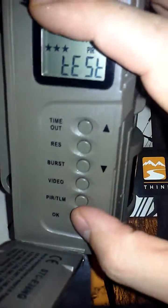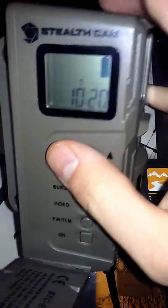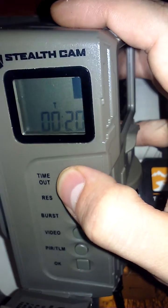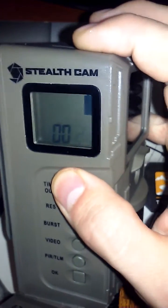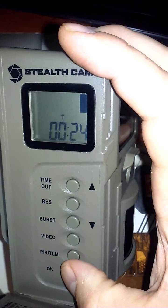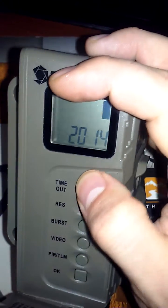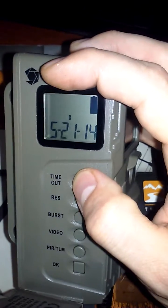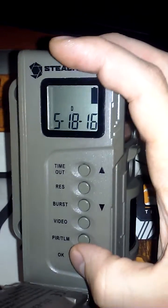Now it says test. To change the date and time, hold down okay. There is a 24-hour option, so just set it to what you need and press enter. Now set the correct date if you want, and press enter to keep going to the different options.